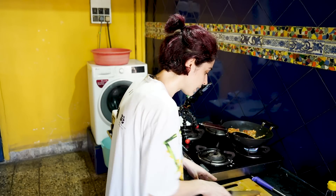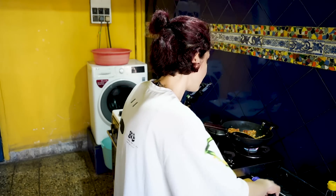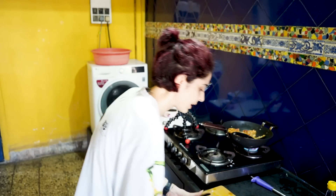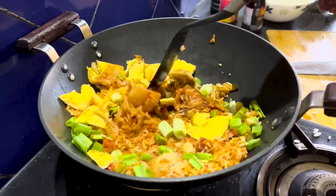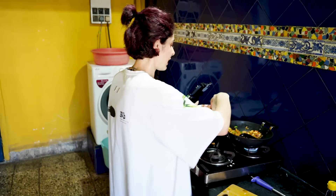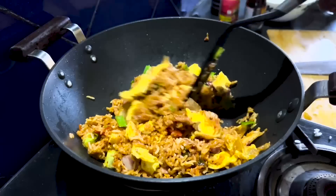Now we're just going to chop the omelette roughly — nothing fancy, just here and there. I'm sorry I don't have a close-up to show you guys because my camera is over there and if I shift it now everything will burn. So just roughly cutting the egg. I've also got some spring onion that I cut up earlier. Spring onion goes in, egg goes in, and you want to nicely mix it all together. I'm going to add some of the bacon as well — not all, just a bit, because we're saving the rest for my baby. Mix it all, and you're done. How good does this look, guys?